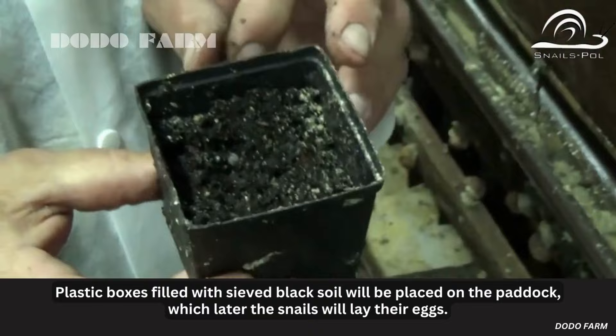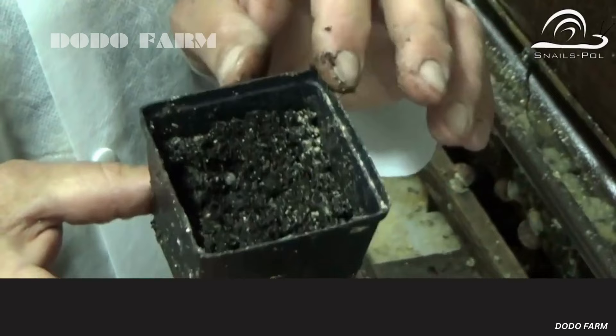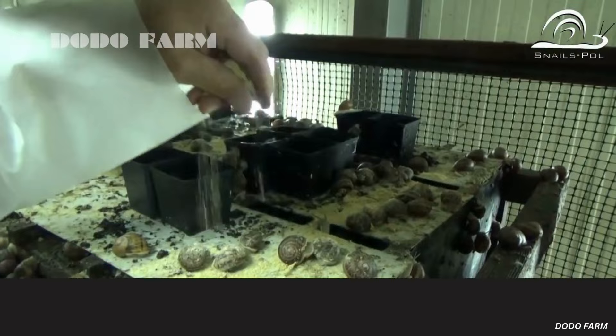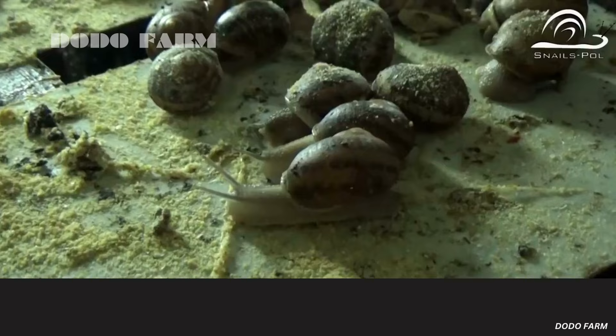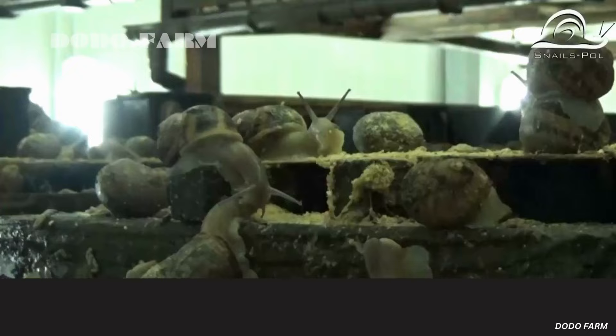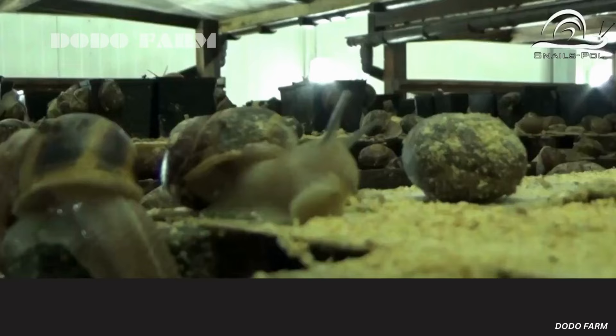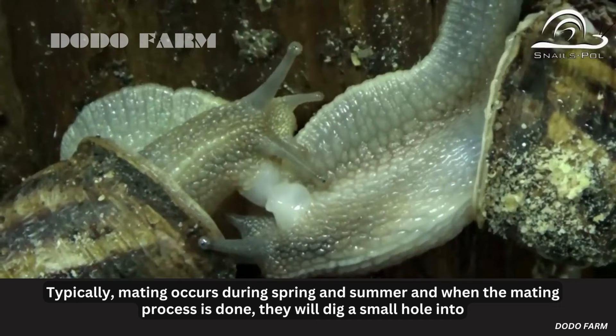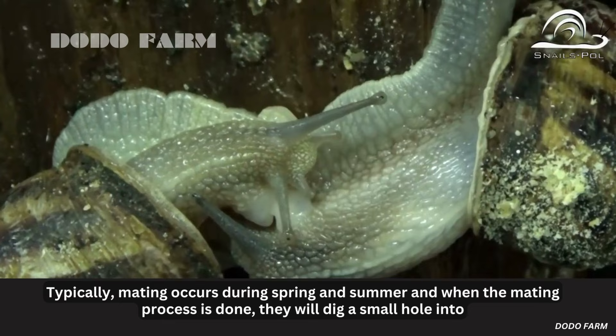Plastic boxes filled with sieved black soil will be placed on the paddock, where the snails will later lay their eggs. The farmer continues feeding them with cereals to encourage the mating process.